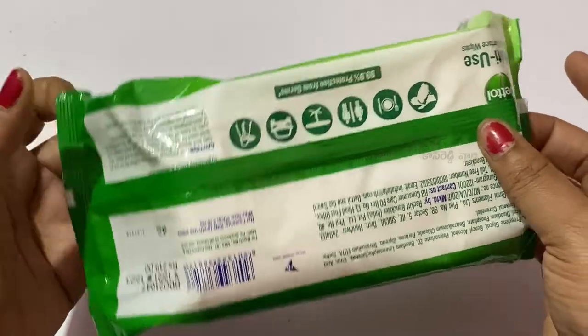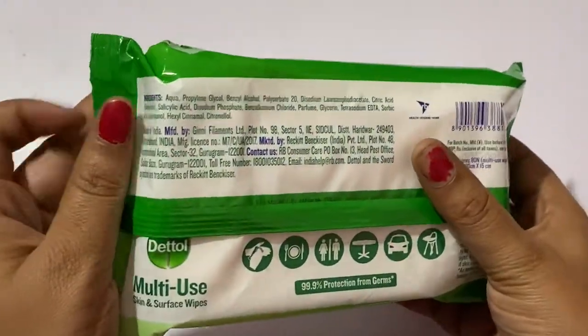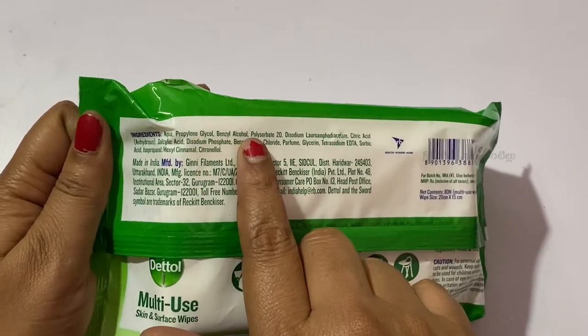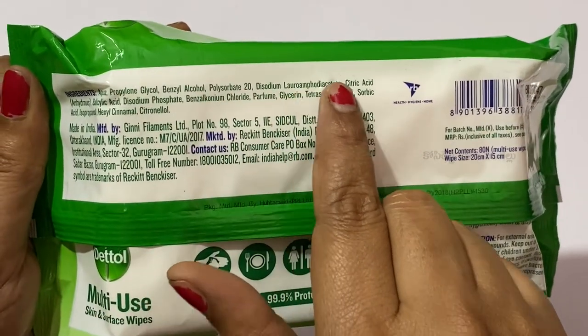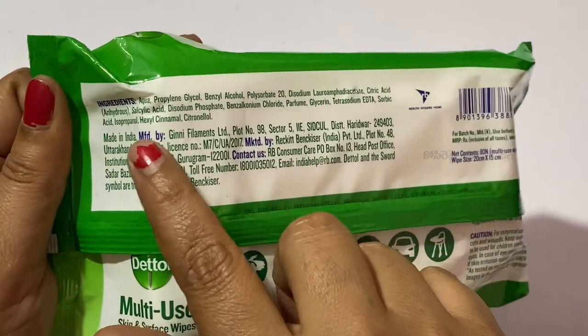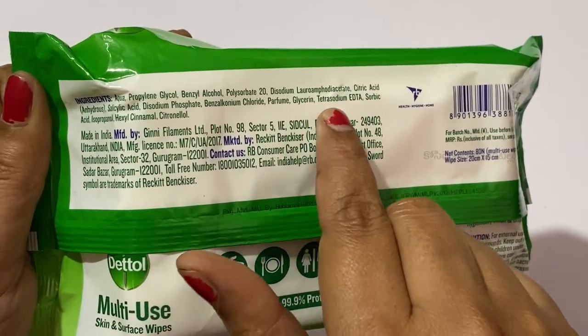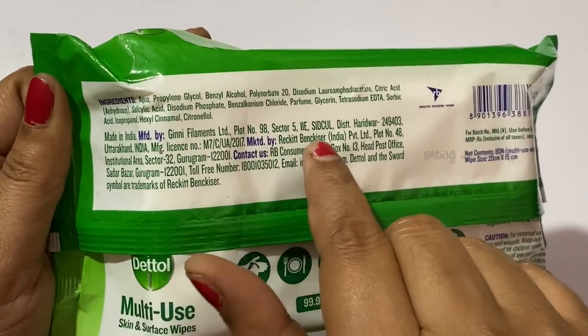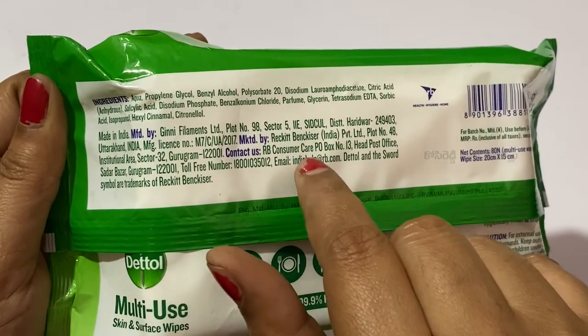We will also show you how these wipes protect against bacteria and viruses. The ingredients include citric acid, disodium, polysorbate, and benzyl alcohol. Let me show you the ingredients.